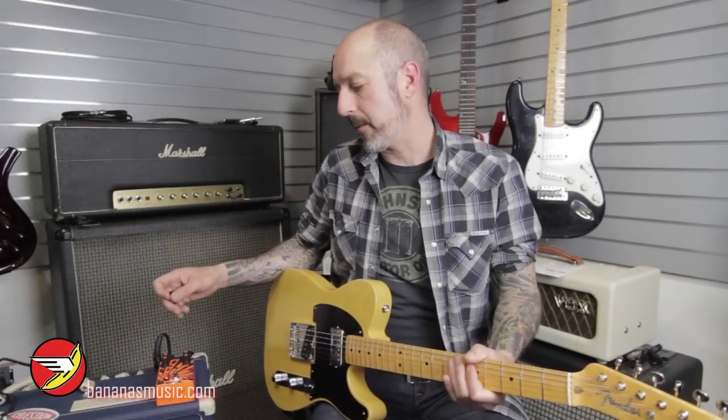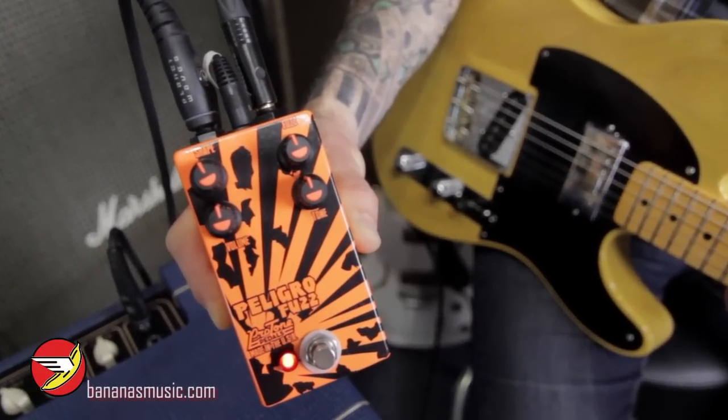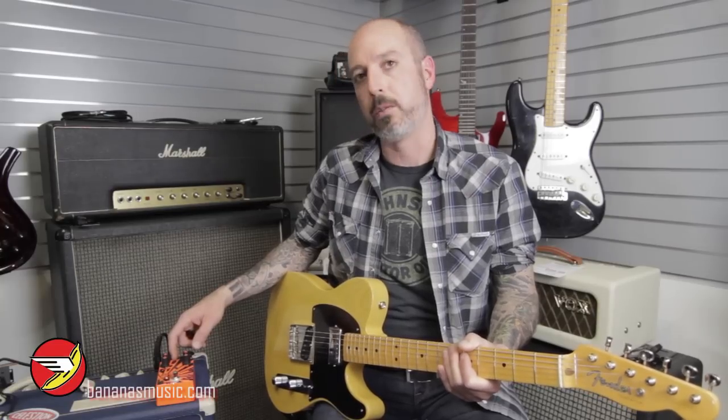When I hear this pedal, I really feel like this could be the 60s enthusiast. This definitely harkens back to that, but also sounds really current and modern right now for a heavier player, someone who's experimental, someone who's looking for a unique tone. Definitely everything I'm hearing out of here is very musical, and I think anybody really who's looking for a fuzz should definitely try out this fuzz for sure.